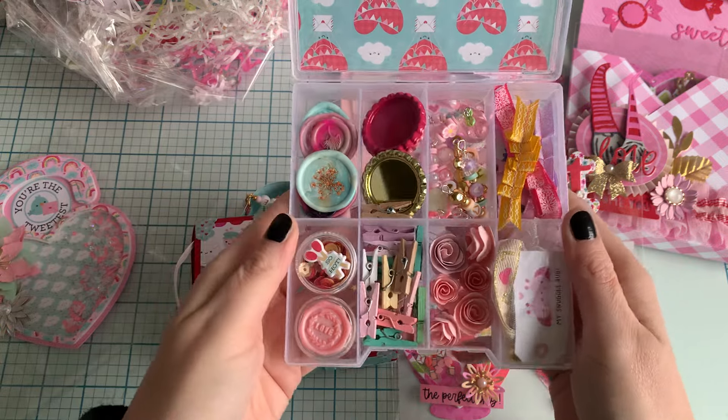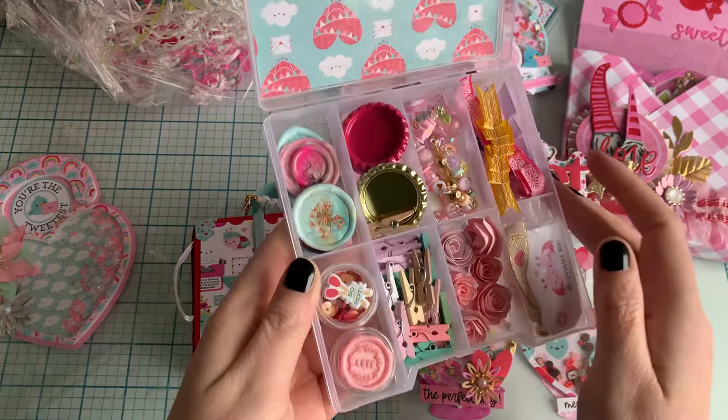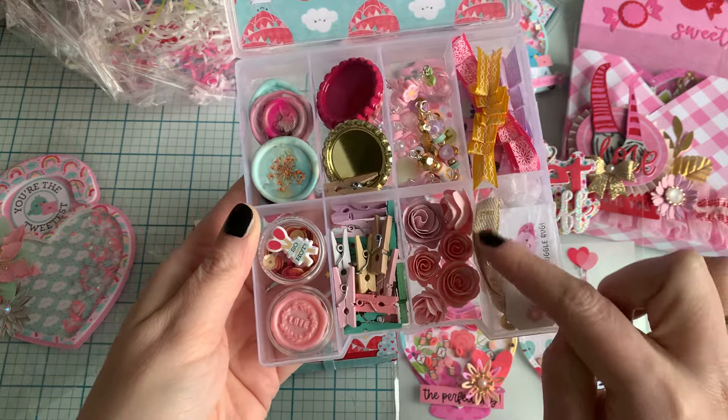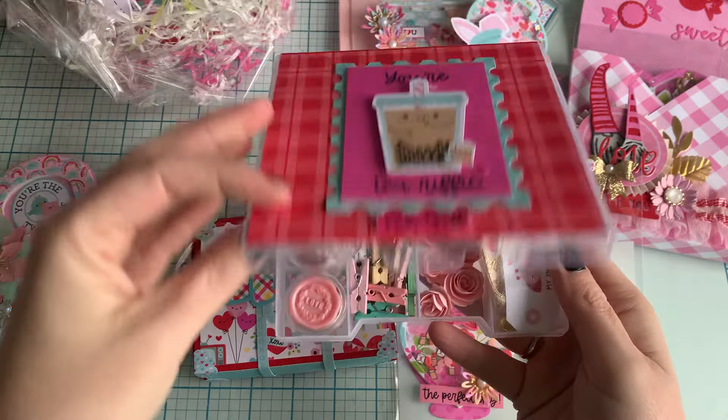Some wax seals, some flowers — you can see what it is. I hope she will love it. And over here I've got some trim which you can use to make a little bracelet.